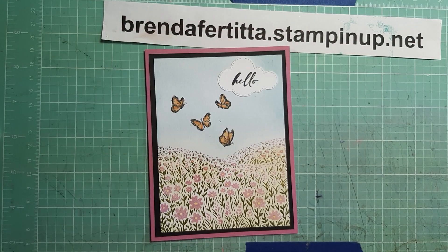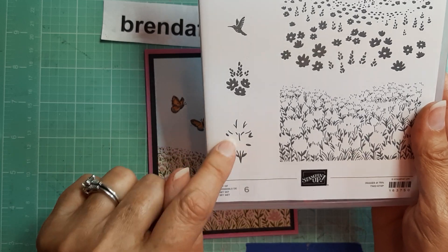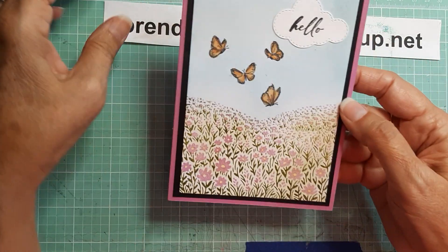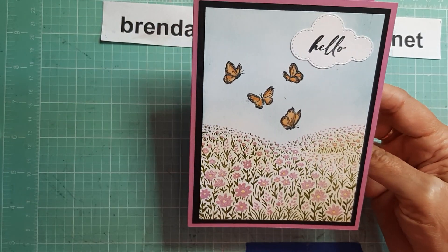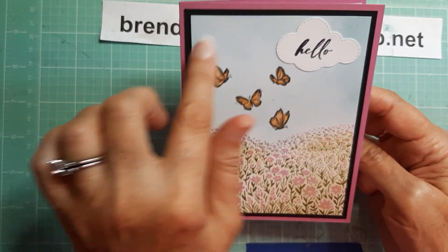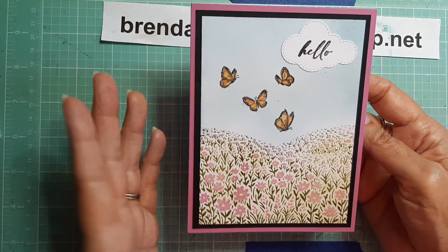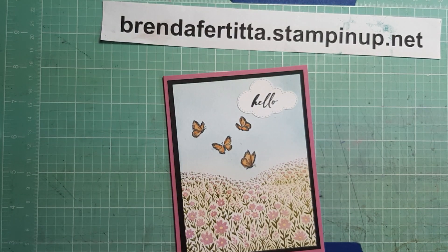On the inside I just put a little flower, which also came from the Fields in Bloom stamp set — that's another two-step stamping stamp right there. I made this in literally about 20 minutes, it was so quick. The sky is just blended Balmy Blue, which is super easy to do. That is my first card with the Fields in Bloom stamp set.